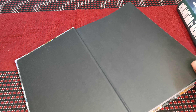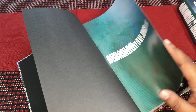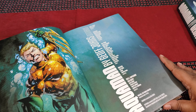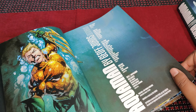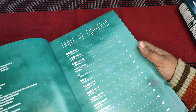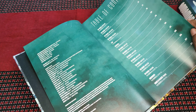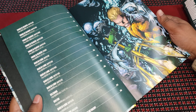It opens up to the usual black endpaper, and then it says Aquaman by Geoff Johns Omnibus. There's Aquaman on the frontispiece, and that lists all the people who have worked on this. Here's the table of contents — you can pause and go through that.